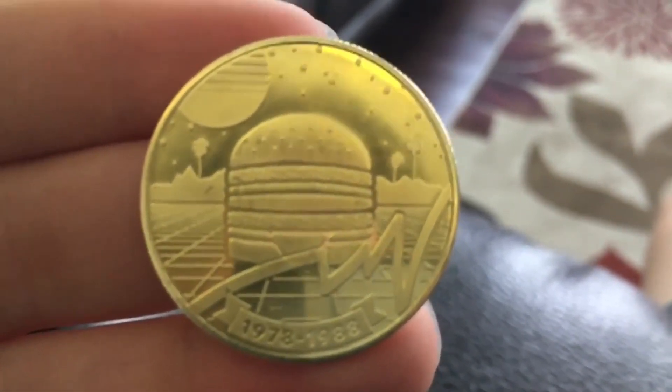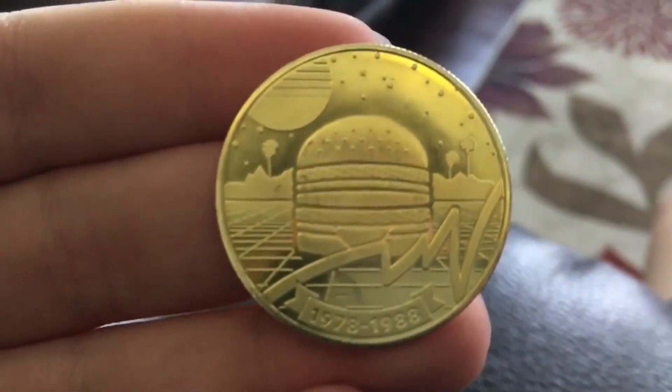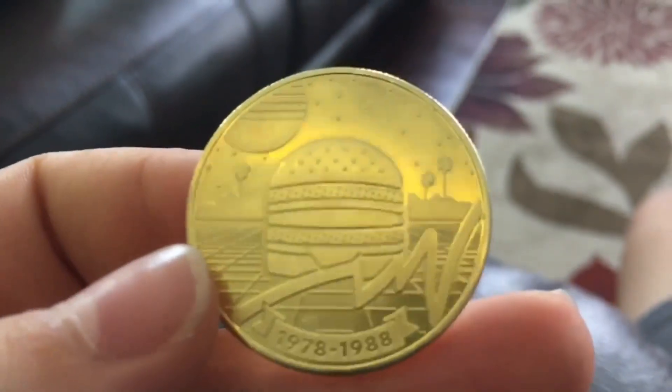It's maybe the size of a dollar coin, it's not that big. Comment down below if you picked one up as well and what years you got — mine is 78-88. Comment below what years you got, and whether you're gonna spend it or collect it. If you want to get one of these, just go to McDonald's, buy a Big Mac, and it comes with it.